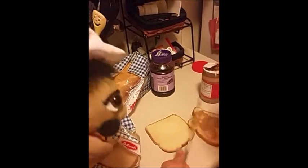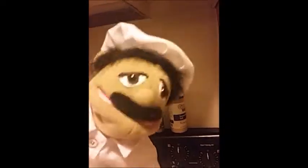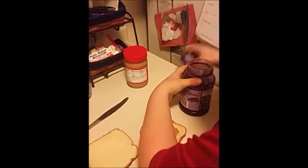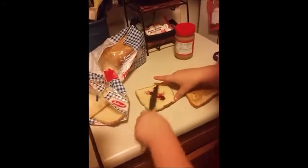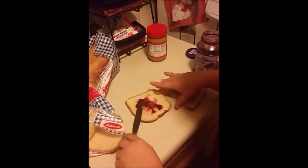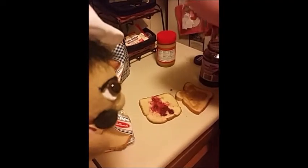Now some jelly. Just get some on this side, and there we go. I'll pay a quarter for that. Okay, let's get a new knife. Now we're gonna get to the jelly. Looks great. Get some jelly back on. Just get some more jelly on it, and then we're gonna eat it.